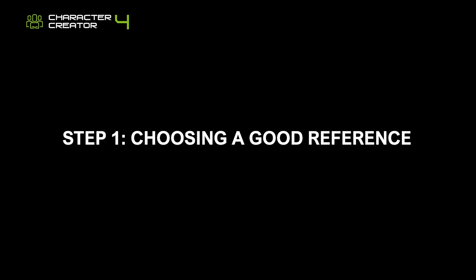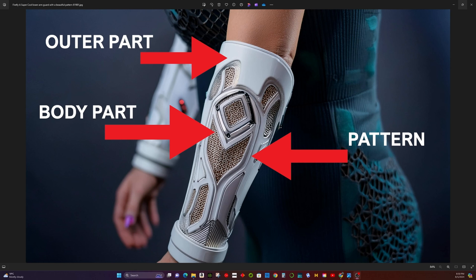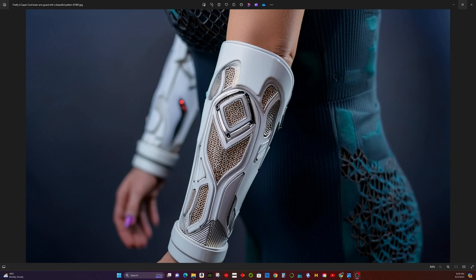Step 1: Choosing a good reference. Let's start with a reference image generated by Adobe Firefly AI. At first glance, making this armor might seem difficult — you might wonder how to model it all at once. This thought arises because you're looking at the entire model at once. However, every model can be broken down into parts. For this armor, think of it in three parts: the base, the pattern, and the outer parts. Details can be added with texturing instead of modeling.